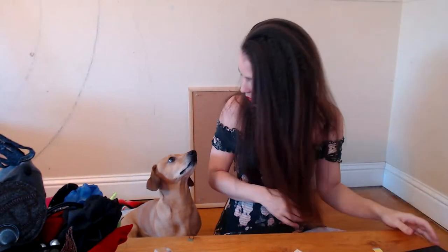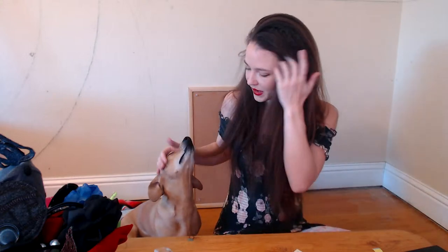Am I live? Bruno, we're live. You don't care, you just want the pets. Welcome, welcome. I believe there's some people here. Hi, how are you?